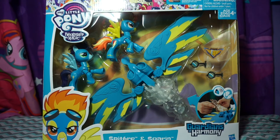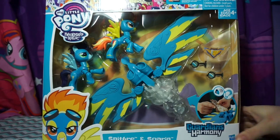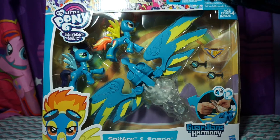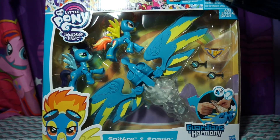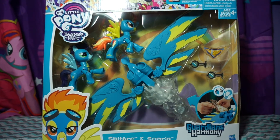Hey everyone, so today I'm going to be showing you another My Little Pony Guardians of Harmony, and this is a Spitfire and Soarin set. I'm so excited to open this. I picked this up at Walmart and I believe it was like $29.96 at the time I picked it up. It's been kind of just sitting here on my floor, which everything else does, and I eventually open it.